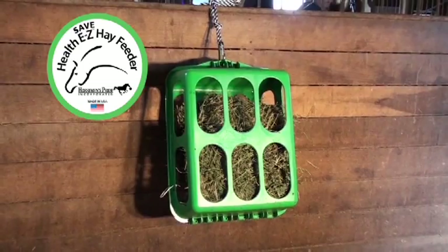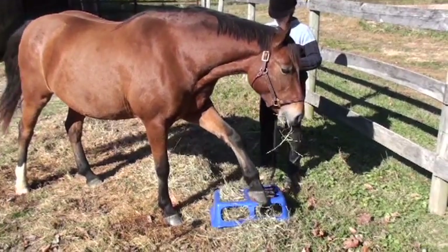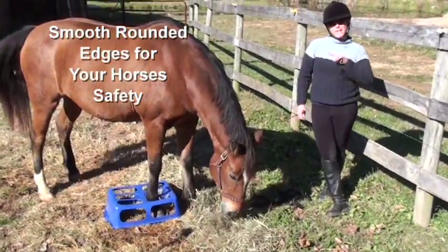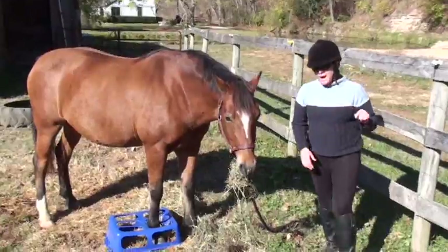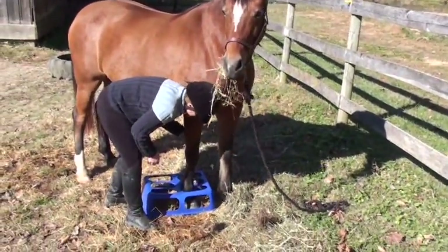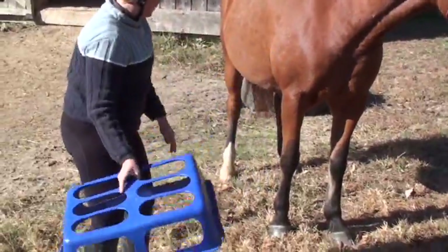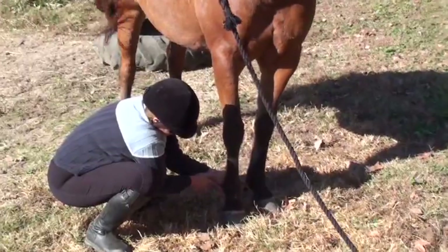Constructed from flexible, durable, FDA approved plastic, the HealthEasy Hay Feeder is horse tough and safe for your animals. Even here you can see her foot is fully inside the hay feeder, yet she's not panicking because it's not wrapping around her leg in any way. I'll be able to take her hoof out easily because of the flexibility of the plastic. And as you can see, there's nothing wrong with the hay feeder and there's absolutely nothing wrong with her hoof.